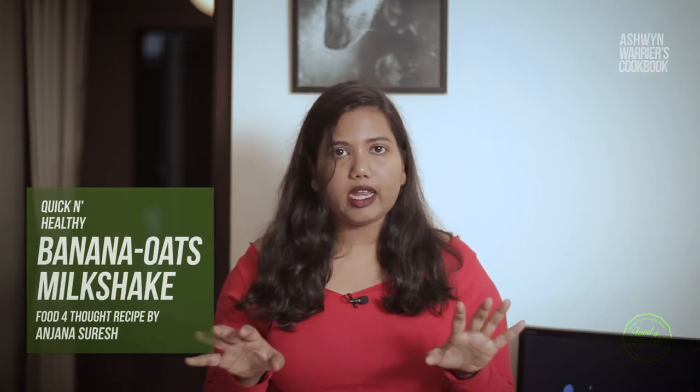Hello Youtubers! Welcome to Ashun Varya's Cookbook! Today I am going to show you how to make an easy breakfast recipe at home which is very healthy.